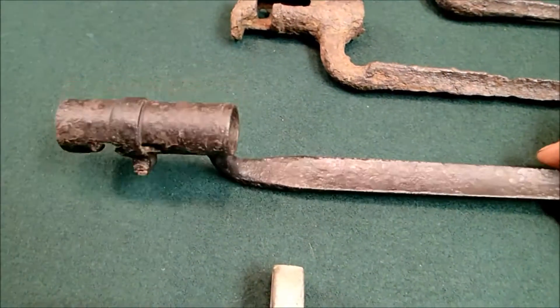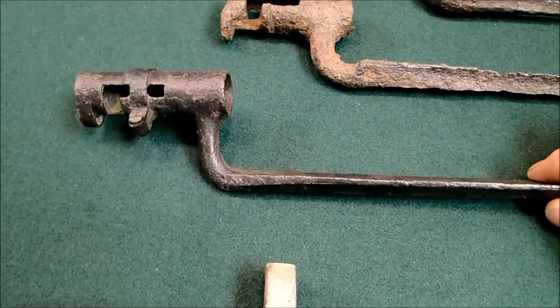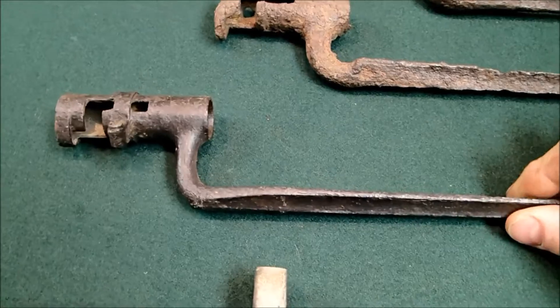This bayonet here was found buried in the mud. Look how smooth that thing is — that thing's gorgeous. That's been in the water 150 years.